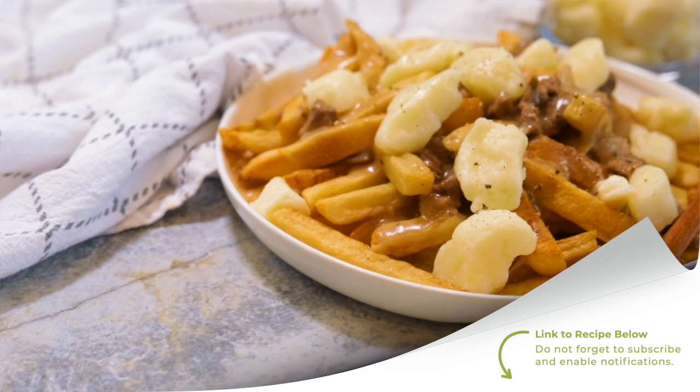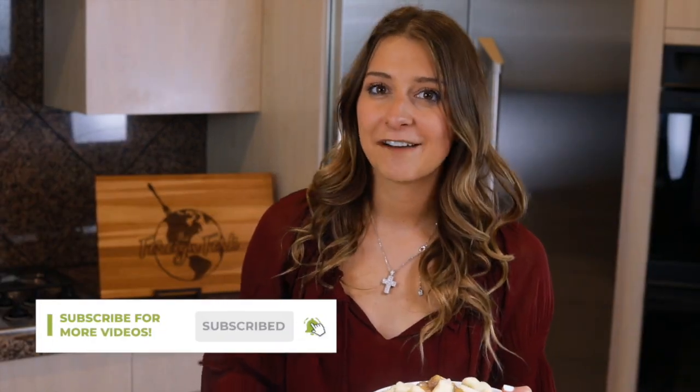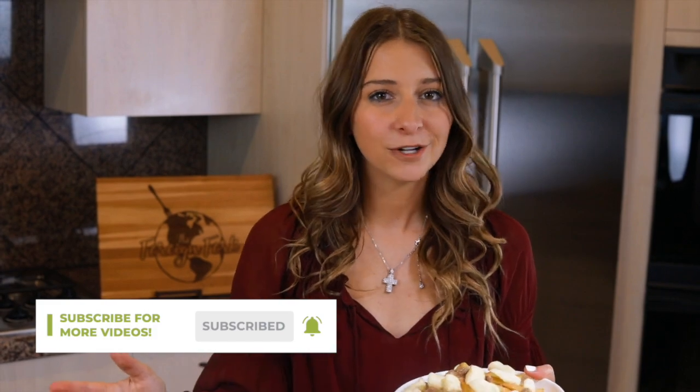If you want the written instructions for the poutine gravy, you can find them at the link in the description of this video. I'm also going to leave instructions there for how to make the homemade french fries, so if you want to put this whole ensemble together, you'll find instructions for both in the description. Don't forget to check out all the other recipes on my channel — there's food from all around the world so you can experiment. Don't forget to put some culture in your kitchen this week. Thanks for watching.